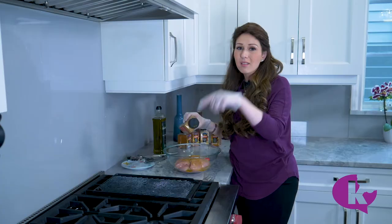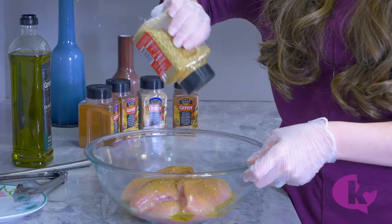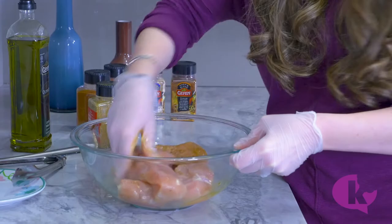It's important when you're grilling on a cast iron grill pan to grease the food, not the pan. The pan won't stick as long as you grease the food. We just want to coat it all over.